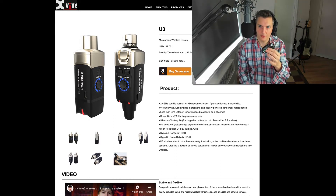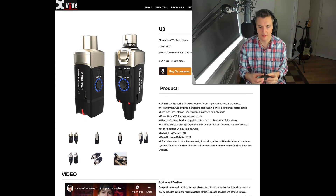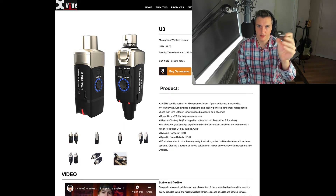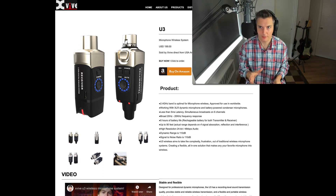So off the back of this system, XVIVE have developed this one — the U3. If you look at it, it's kind of similar but this is for XLR cables and inputs and microphones, which is really exciting. A lot of people are making these guitar and instrument wireless systems at budget prices, but I haven't seen many that make a microphone system — until recently, like playing a wedding or something and someone wants to give a speech and walk around the room.